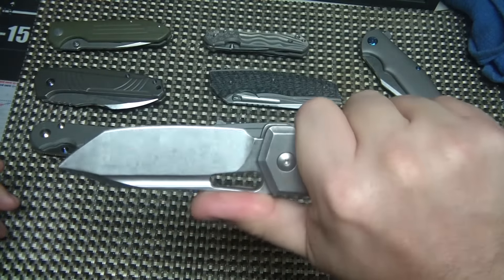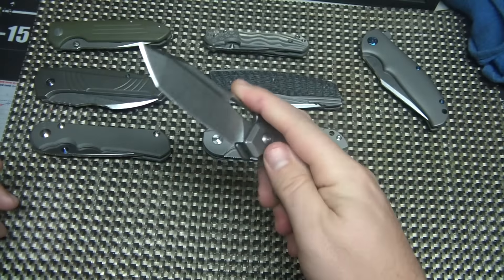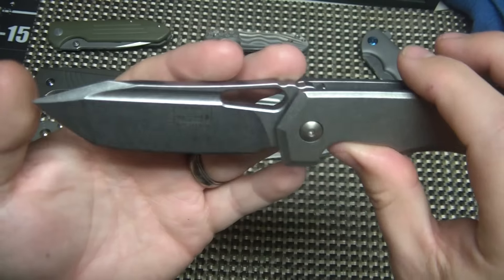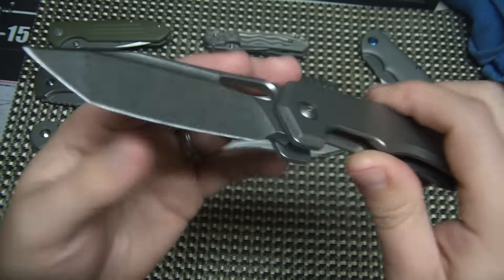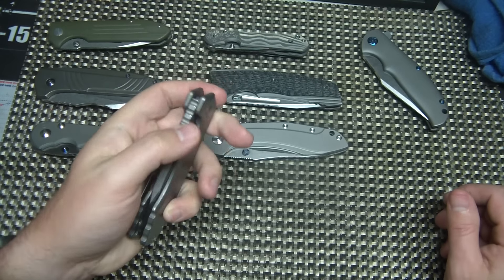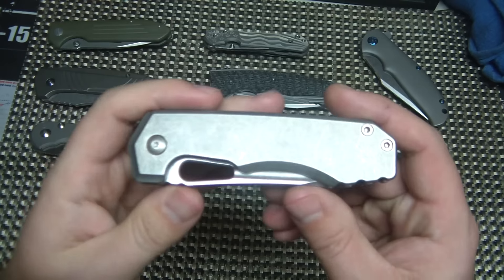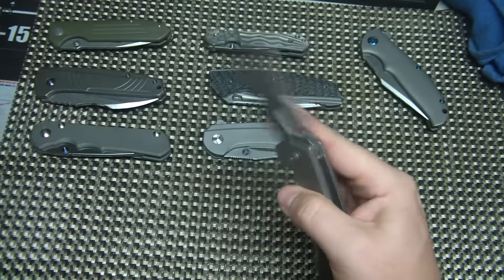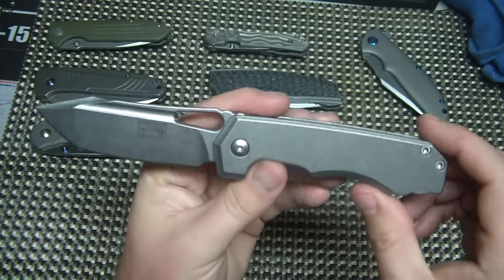The Megalodon is actually a Stout fixed blade that has this exact — actually not exact, but very, very similar blade profile. They did a collaboration mid-tech to make a folder out of it, which is pretty stinking awesome. I've always kind of loved this design ever since I saw it and wanted to pick one up.